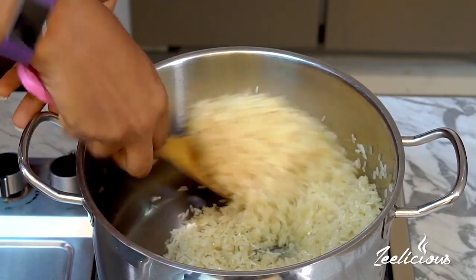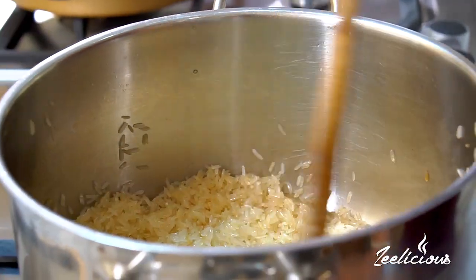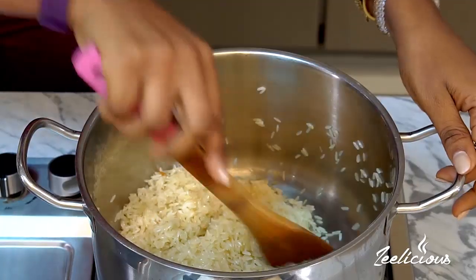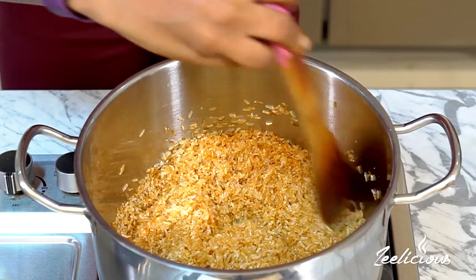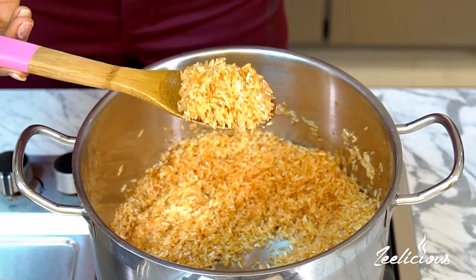Toasting your rice in some butter or oil makes all of the difference — you should try this step. But if you're not interested in this step, you can just skip to the next step. I'm toasting it on medium to high heat and you just have to keep stirring continually so that it doesn't stick to the bottom of the pot and burn.